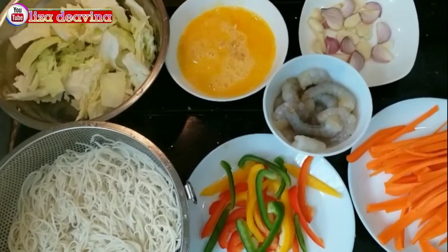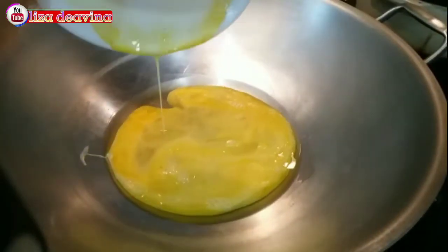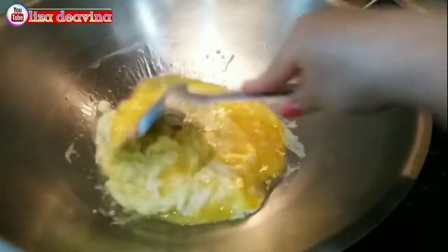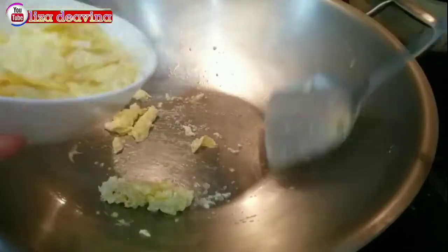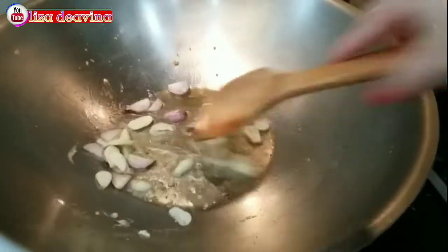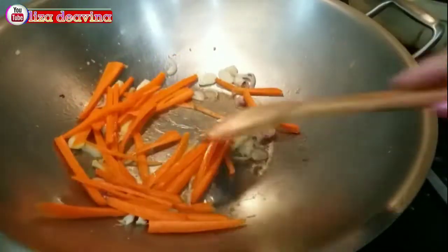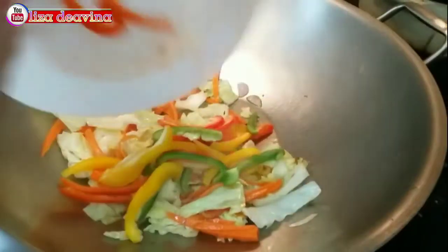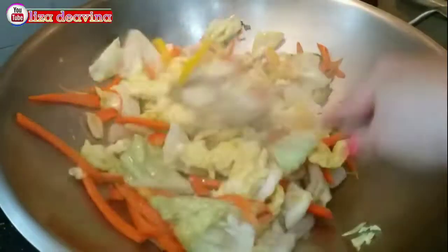Semua bahan sudah siap. Panaskan minyak secukupnya. Goreng telur sampai matang sambil diaduk-aduk. Setelah matang, angkat dan sisihkan dulu. Tumis bawang merah dan bawang putih, tambahkan wortel, sayur kubis, paprika warna, udang, dan telur.